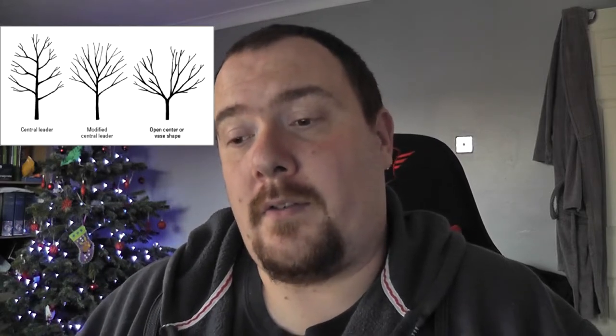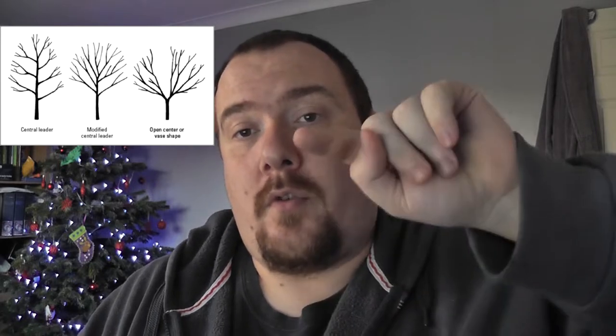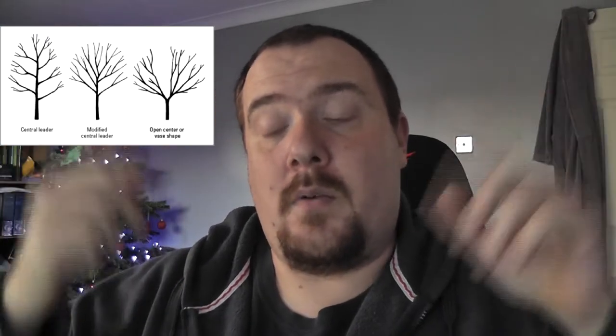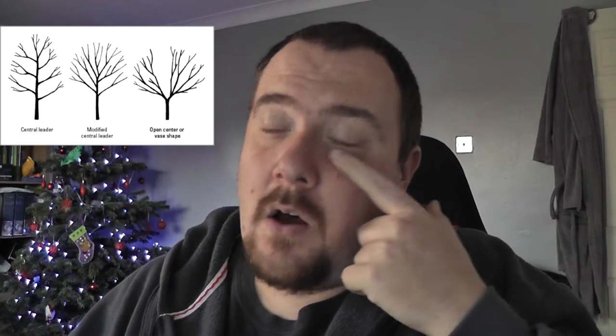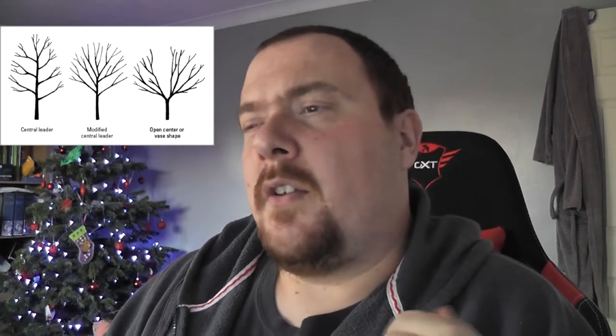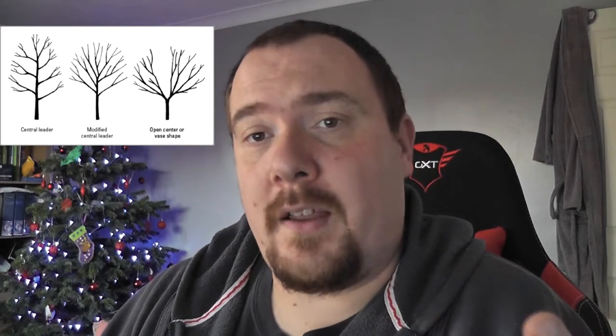Then you'll have a modified leader, which is very similar to open vase style, where you'll have a central trunk but then it will split generally into two. You'll have branches coming off the insides and outsides of those splits, and you try to maintain those two central splits with branches coming off them — which leaves you almost like a fan arrangement. The open vase style is what I advise for most home and garden growers because it requires a little more maintenance, but cropping is easier and your tree will generally be healthier, especially in a slightly sheltered area where the tree can get plenty of airflow in amongst the central growth.